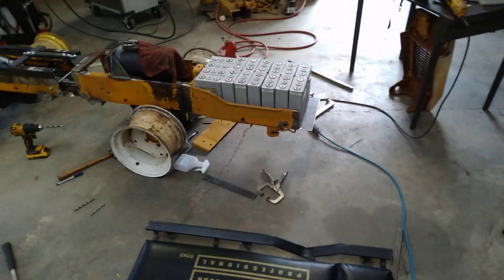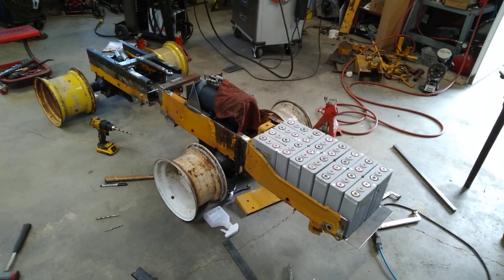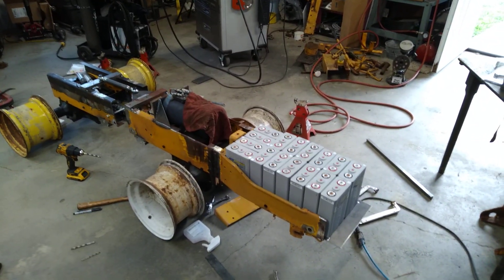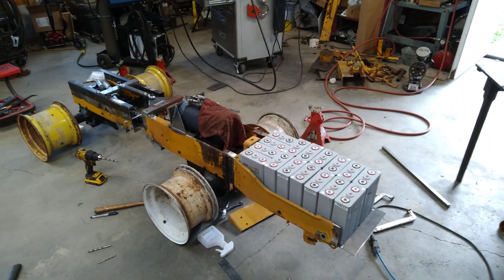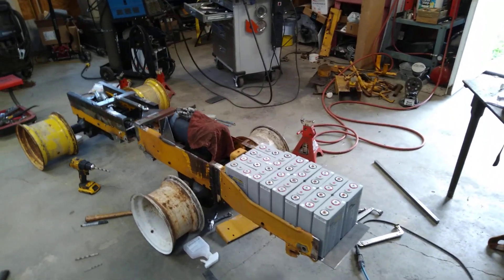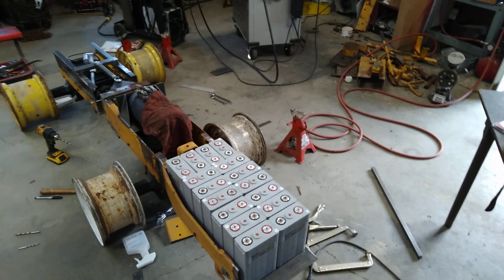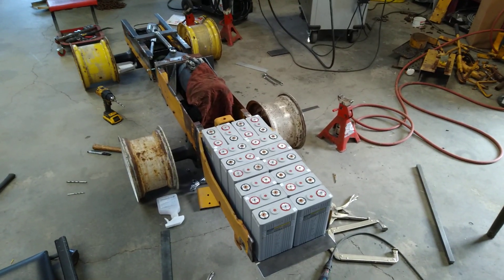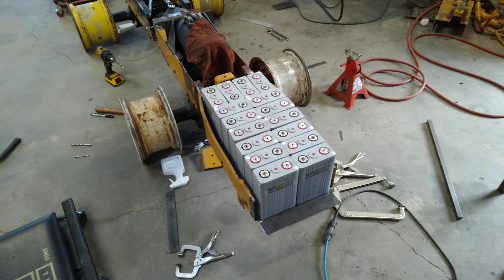As time goes on that trend will continue — that's what happens with technology, things just get better. Up until now there hasn't been a demand for a better battery, but now that EVs are coming on the scene, it's going to happen. Before you know it, you'll be able to get a battery the same size as my Jeep battery, 90 kilowatt hours, and it'll fit in a suitcase and weigh 200 pounds or something. So yeah, it's coming. It's pretty exciting — it's a fun time to be a car guy.